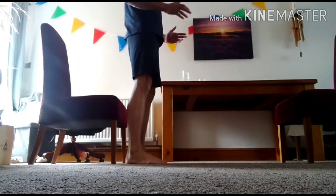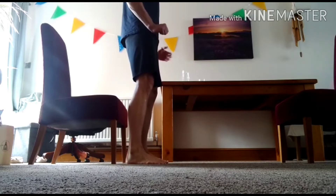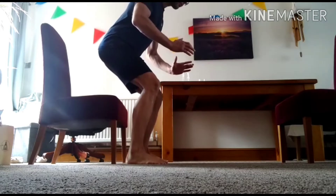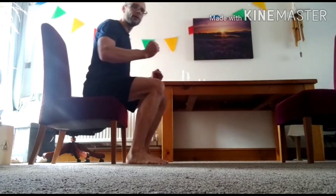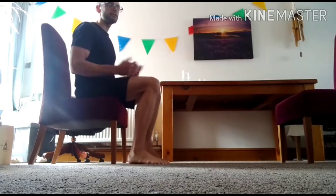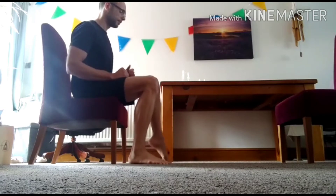Now we're just going to take a little walk behind the chair and sit ourselves down on the first chair. Feet and knees hip width apart, slight bend in the knee, and we're going to lower that rear under control onto the chair — take a little bow, nose over the toes — and lower onto the seat. Let's have a little pedal. If you've only got one chair, you can just repeat on the same chair.